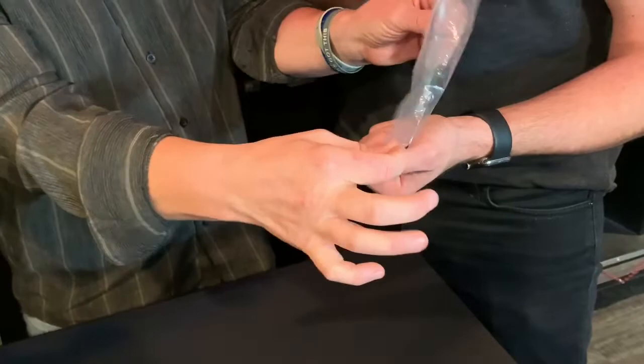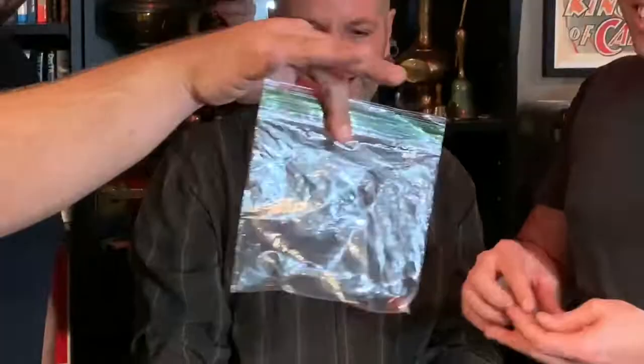I have a quarter, a penny, and a Ziploc bag. I'm going to have you hold this in your hand — squeeze it tight. Now pick one: the quarter or the penny. The quarter? Hang on — watch. The quarter stays in your hand and I pull the penny out.